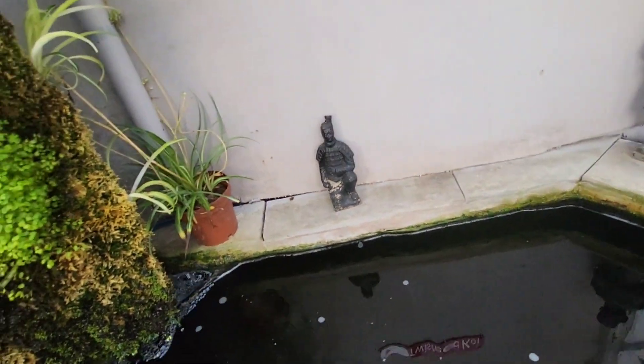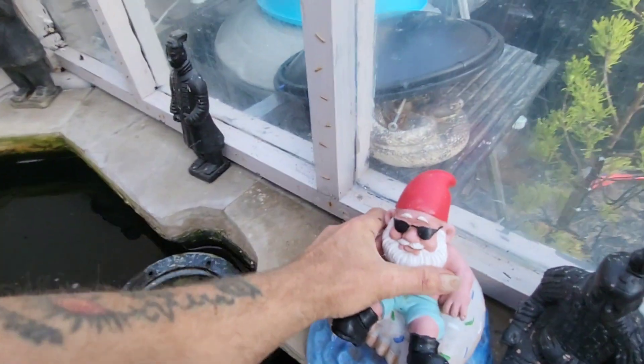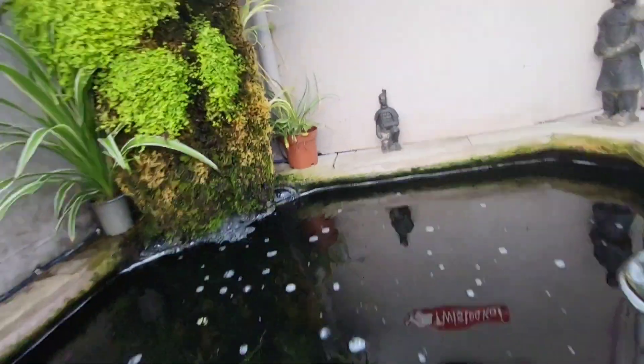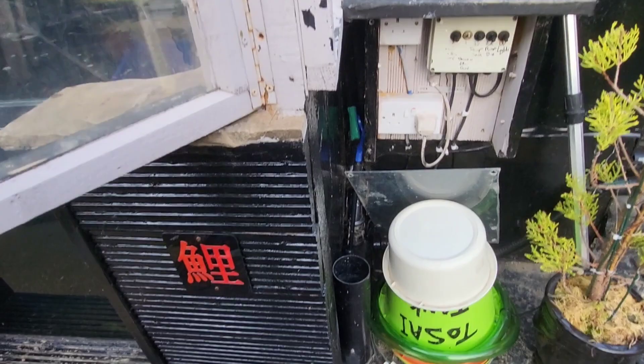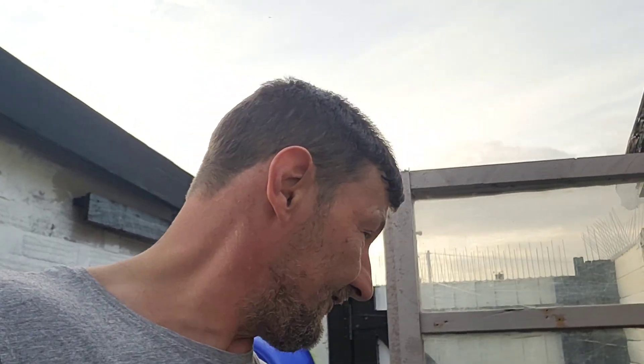So yeah that doesn't get touched. At the moment it's only having around three thousand five hundred to three thousand six hundred liters an hour going through it, but once I get down to change the pipework again I'll be coming back with my old JBO vari-speed that was originally on this tank - it's ten thousand liters an hour vari-flow.